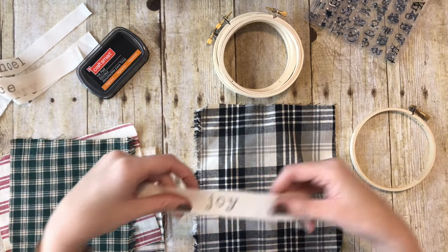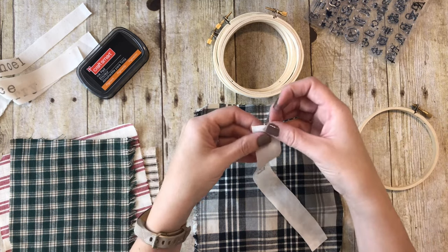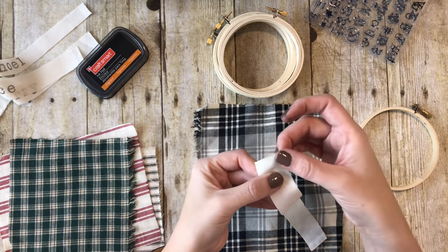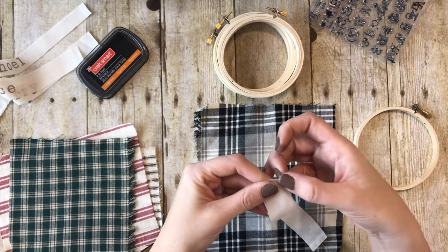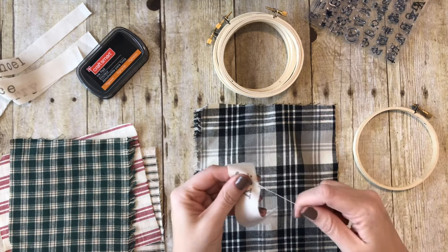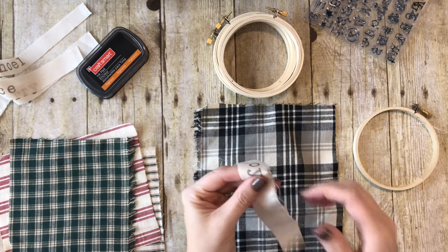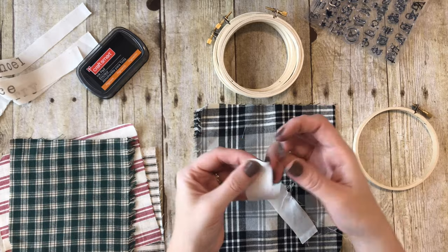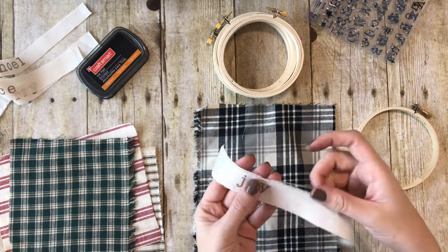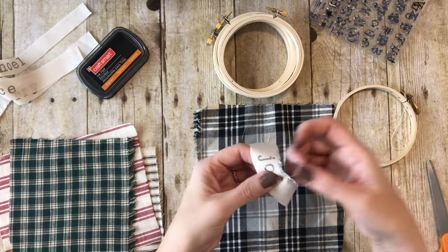We want to put one of our strips with our words on it - I'm going to do Joy on this one, but I'm going to fray the edges first. To fray it, you're just going to peel away some of the individual threads on the top and the bottom and pull them. Sometimes they'll break when you pull them and that's okay. You do not have to fray them if you don't want to - I just like how it makes it look a little bit more worn and distressed.